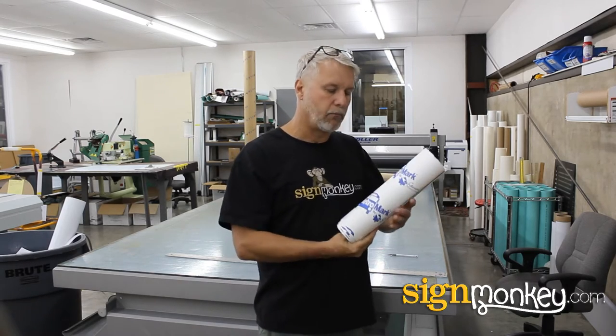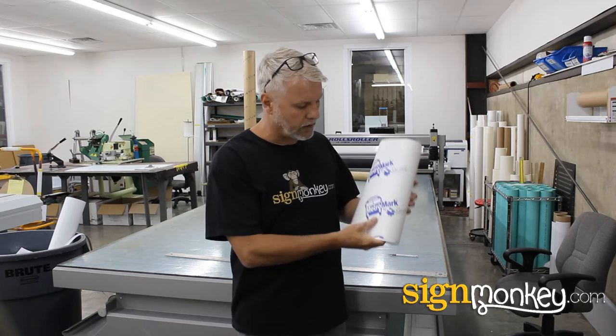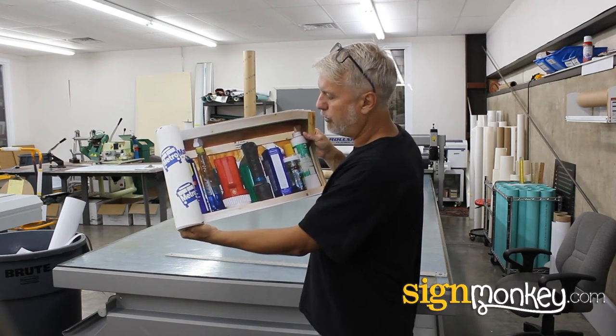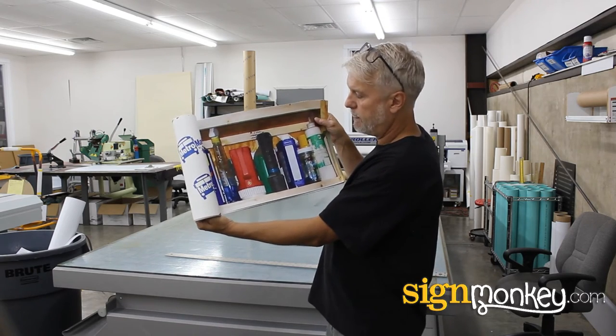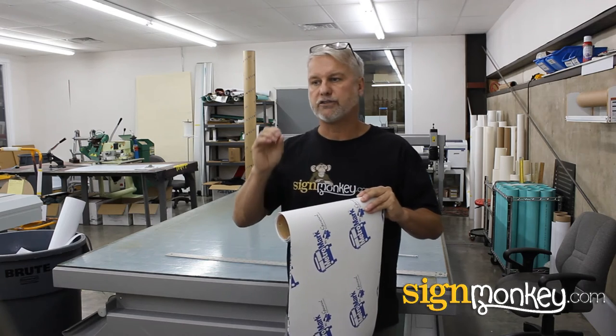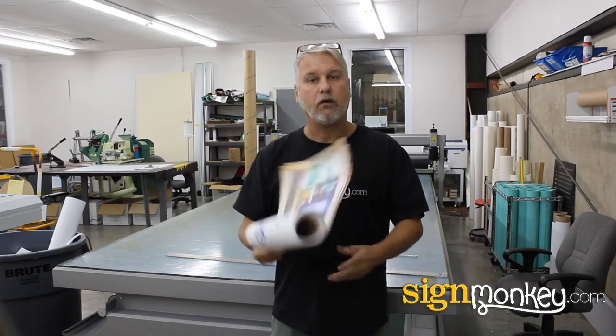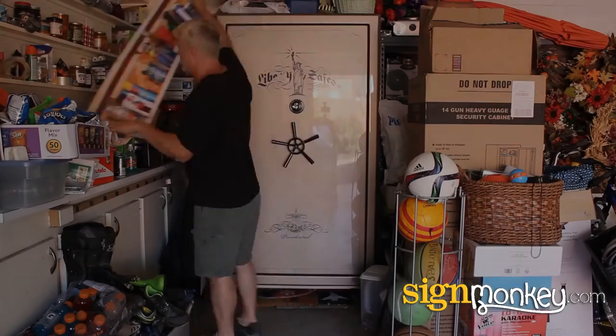Now, here's a couple of interesting things about what we just did. First of all, we printed our graphics on a removable material. The vinyl it's printed on is actually removable — you can peel it back off without leaving residue or pulling the paint off. Obviously, the reason we're doing that is if you ever want to remove it from your safe, you could do that without damaging your safe. The second thing is it's printed in one-foot-tall shelf strips, which makes it easier to apply — you don't have to worry about getting bubbles and wrinkles. It's much easier just 12 inches at a time. Now let's move to the application and see how that's done.